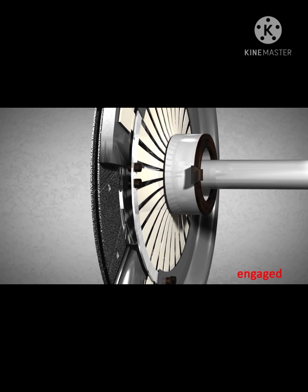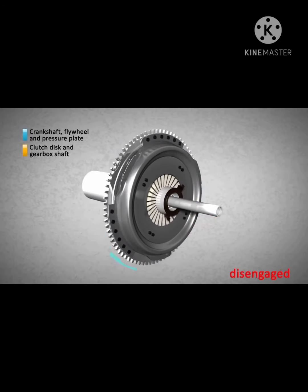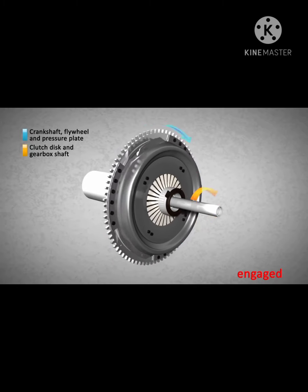So, the clutch disc can be locked between the flywheel and the pressure plate when the release bearing is released, and it can be released when the bearing is pushed into the diaphragm spring. The mechanical energy produced by the engine is transmitted to the gearbox when the clutch release bearing is released and the clutch disc is engaged.